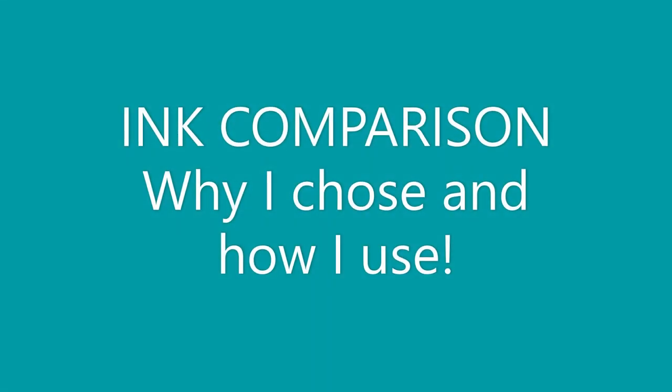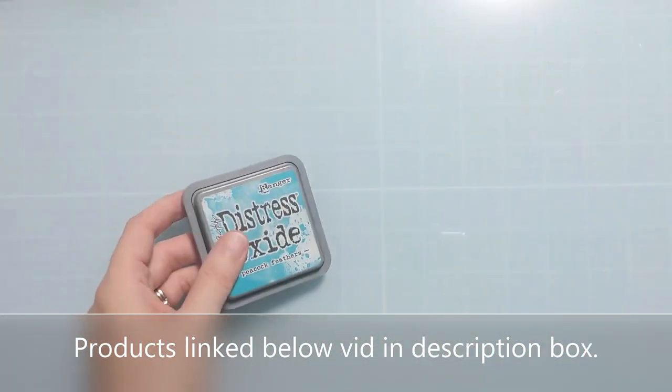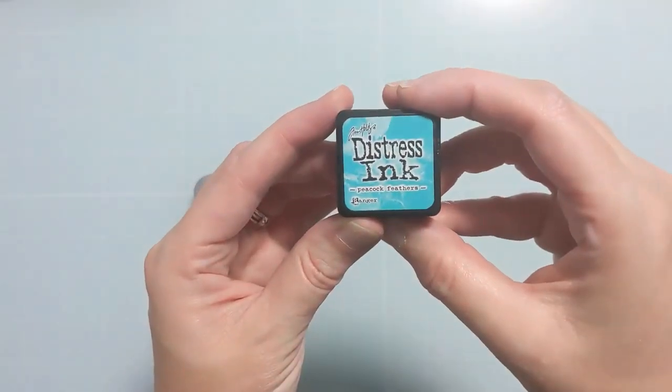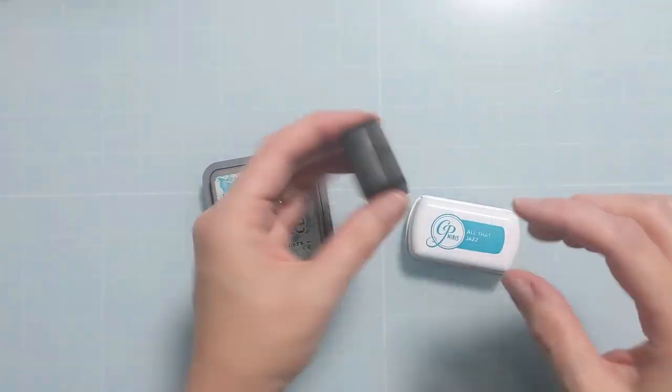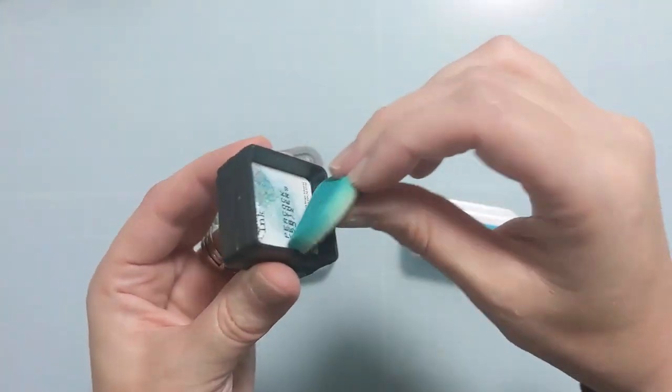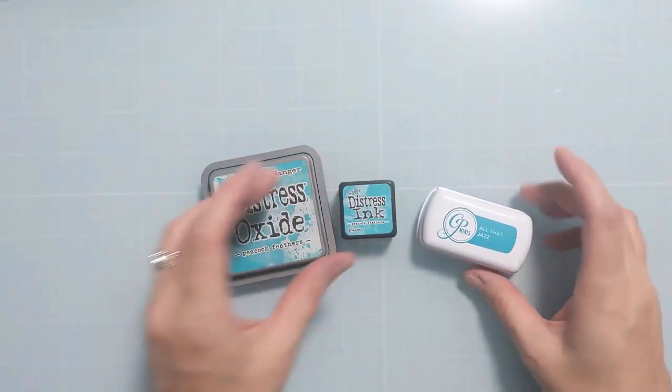Hiya Crafters, Amy here with Amy's Wears and today I'm going to do an ink comparison and explain why I chose the inks I did and how I use them. So I have this Peacock Feathers Distress Oxide, Peacock Feathers Distress Ink, and a comparable color All That Jazz from Catherine Pooler.